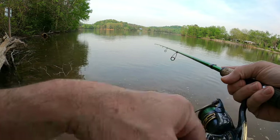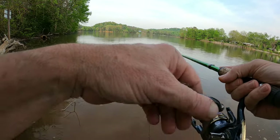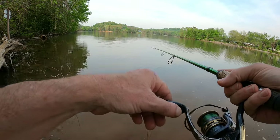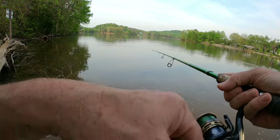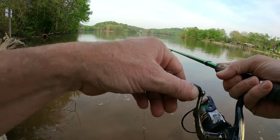Turned out to be a pretty good day for the crappie, really — a little bit of high clouds, partly cloudy, about 82 degrees. Water's back up about a foot and a half below full pool now.